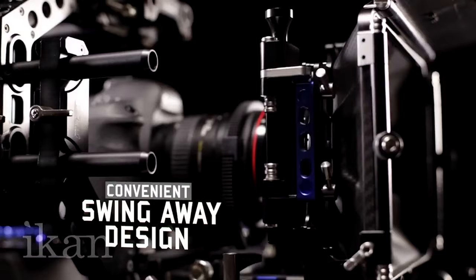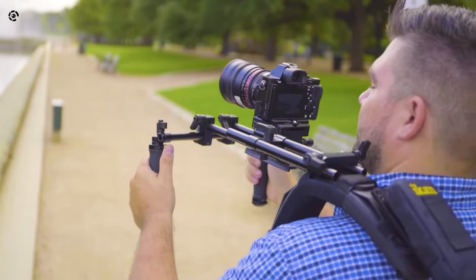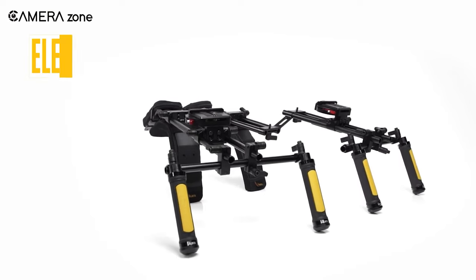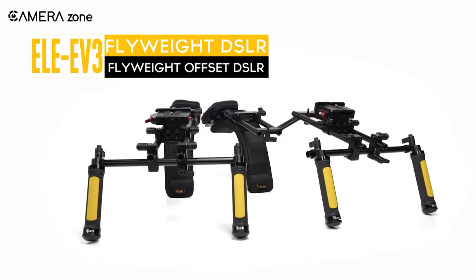At present, the market is flooded with different shoulder rigs, so choosing the best one can be troublesome. Hence, in this video, we will show you 5 of the best shoulder rigs that can distribute camera weight evenly for longer shooting sessions.